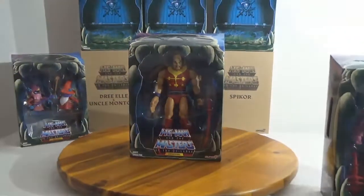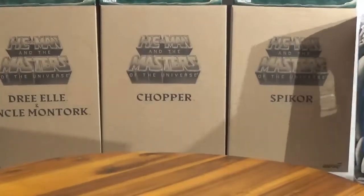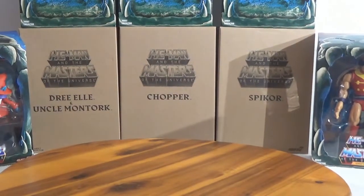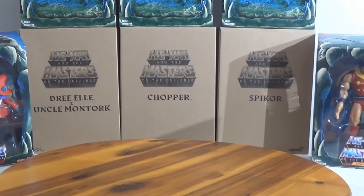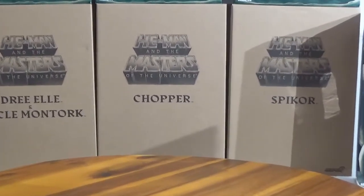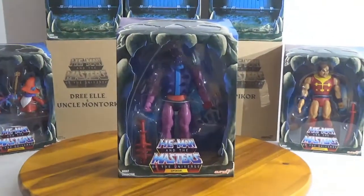And then we have Spikor. You can see they've got all the boxes, because they packed this in a prior-to-mail shipping box instead of just putting a label on the shipping box, like they did with Stridor. These came in great shape, and it says PowerCon on the back of those boxes. We'll show you the back of the box here in a minute.